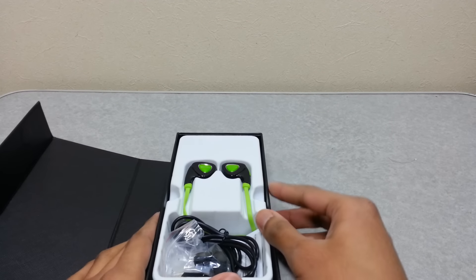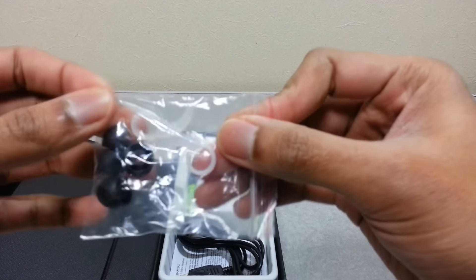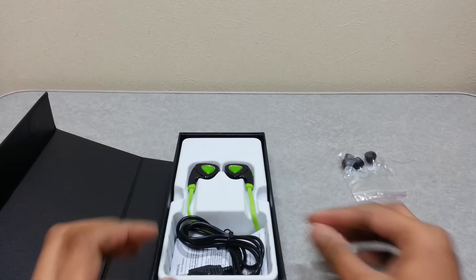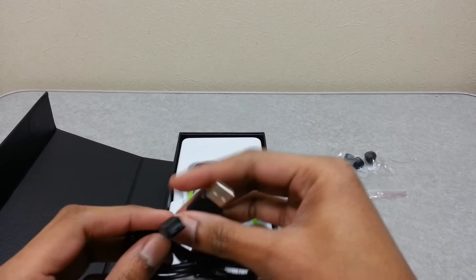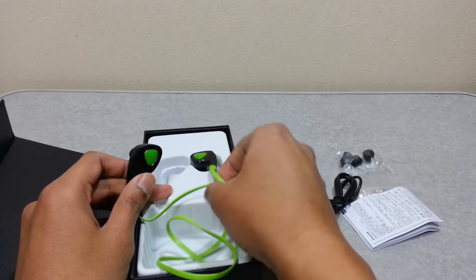Inside here you will get a bunch of earbuds with different sizes to suit your ear, and rubber holders to keep the earphone in place. There's also a standard micro USB cable for charging the device, a manual book, and the earphone itself.